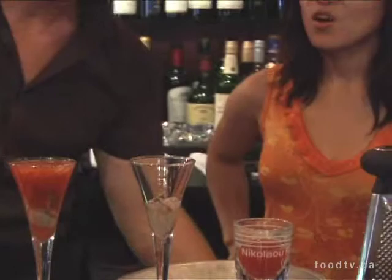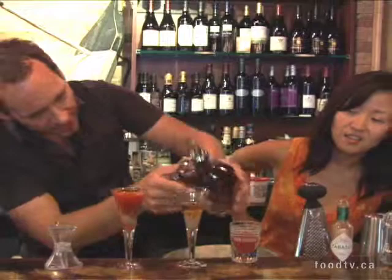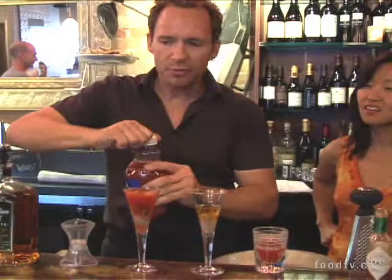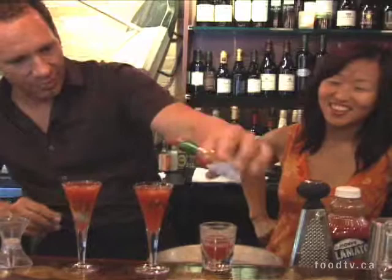The mix of whiskey and Clamato I find interesting too. You'd be surprised. If you don't want to go to all this trouble without trying it first, just make your next Caesar with a bit of Canadian whiskey instead of vodka — make a Weezer. Did you coin that term? No, I didn't coin it. I'm not going to take credit for something I haven't come up with. I'll put a little bit of that in here — we're building it a bit differently this time, but that's okay because it's all going down.